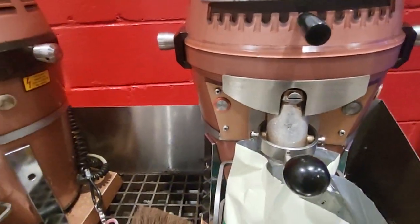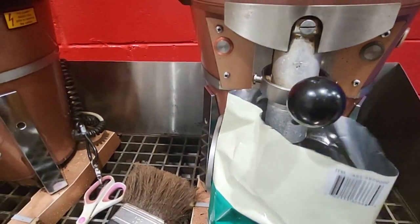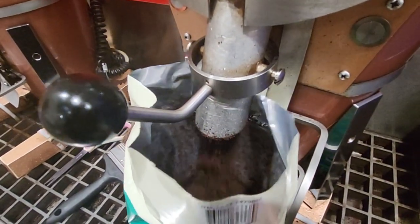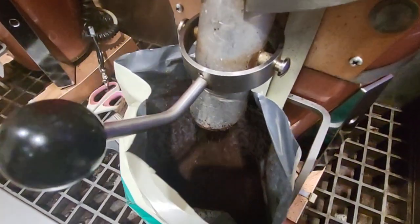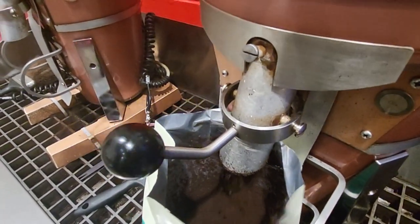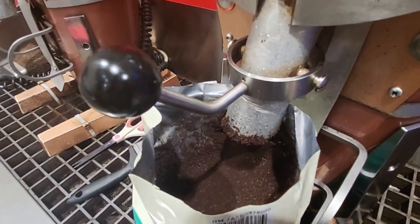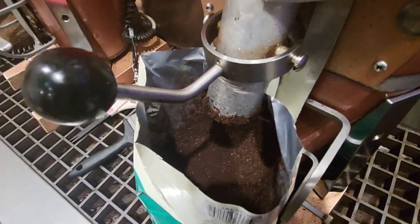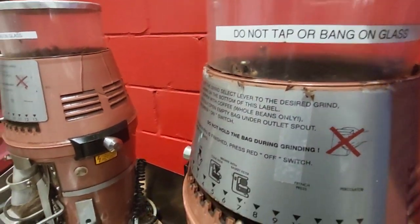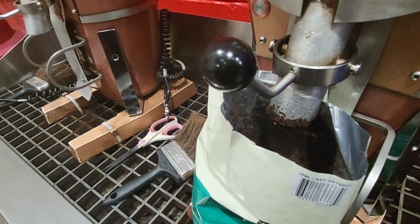And then here is the off and on button, so you just click on and you get coffee grinding. You want to make sure to get it all in there. And it's done.